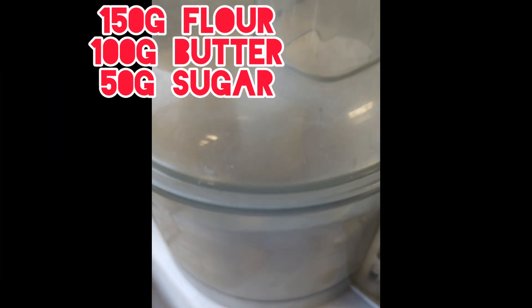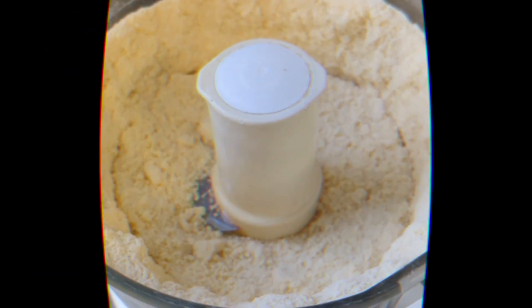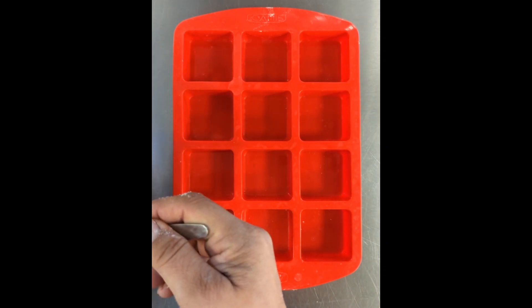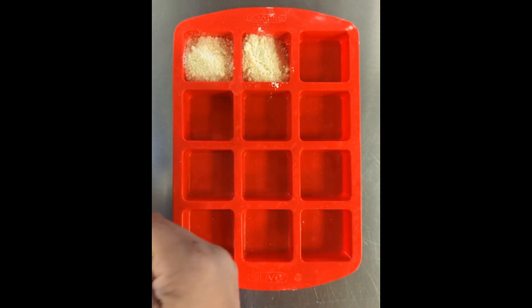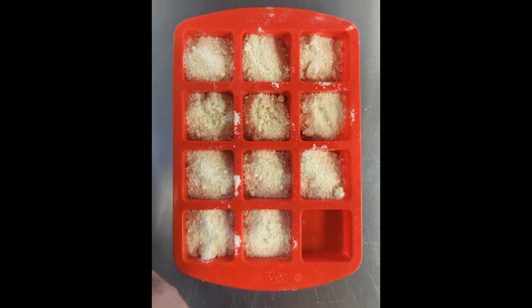First we're going to make the shortbread base using the 3-2-1 method, straight in the food processor until it resembles breadcrumbs. Then put one spoon into each of your little molds — you can do this in a big tray if you want, but this is for some nice individual ones.